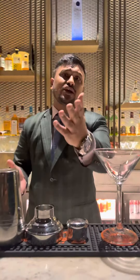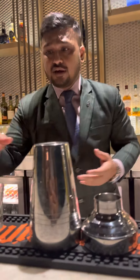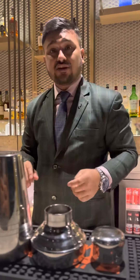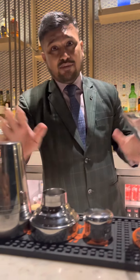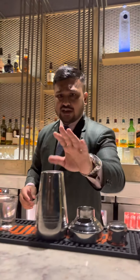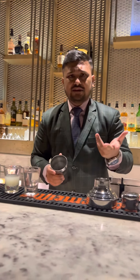I use two and a half bar spoons; you might use two bar spoons depending on your choice and how concentrated your lime juice is. If you are using fresh lime juice, you don't need to worry about it. This cocktail came about around the same time as the Cuba Libre, in the 19th century — around 1900. So let's start with the process, which is a little easy but has a proper method.